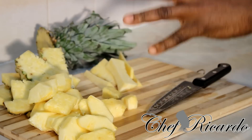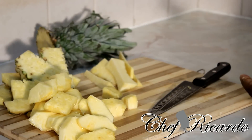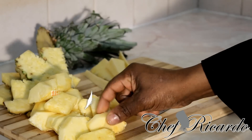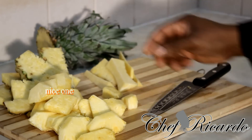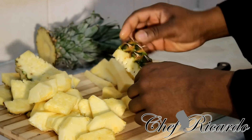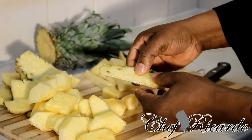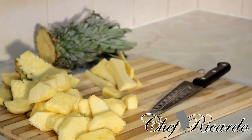Just like that. What you can do now with a peeled pineapple like this is take it to work in a small container and have it during the day. You can simply pick a little piece and eat it. Make sure you go deep enough into the flesh to remove the hard bits, which you don't want inside the flesh when you eat it, because those bits don't taste very nice.